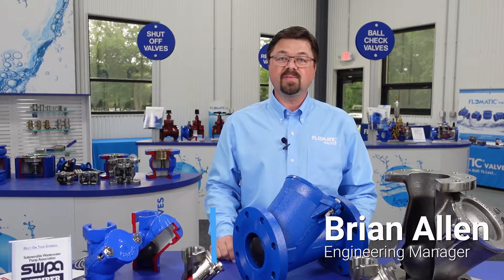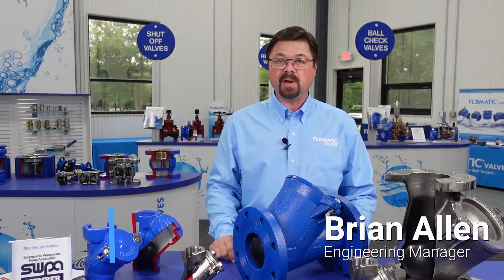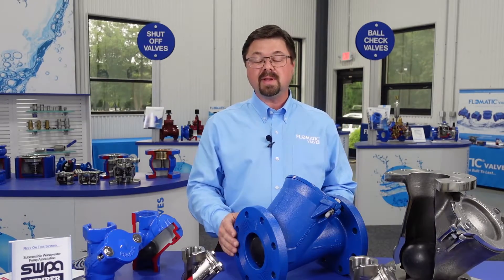Hello, I'm Brian Allen, Engineering Manager at Phlegmatic Valves. Thank you for taking the time today to view some of our products. Today we'll be looking at our ball check valve product line.